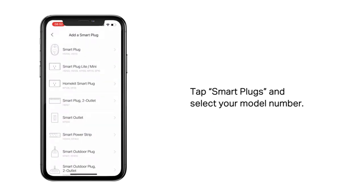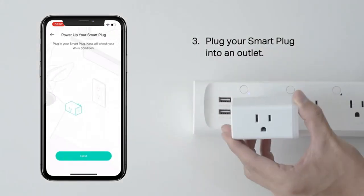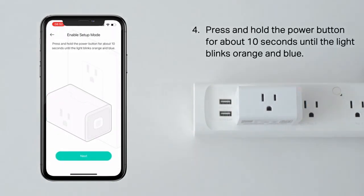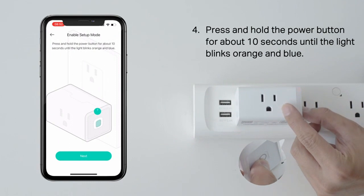The app is very user-friendly and allows me to control the plug from anywhere. I can turn devices on and off, create schedules, and even set timers. The scheduling feature is especially useful, as it allows me to automate my devices and save energy.